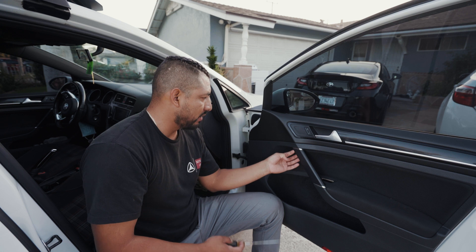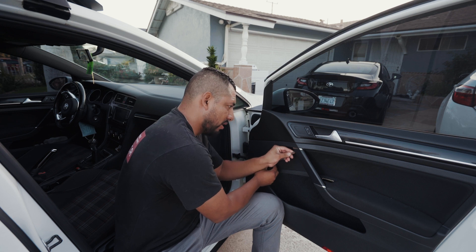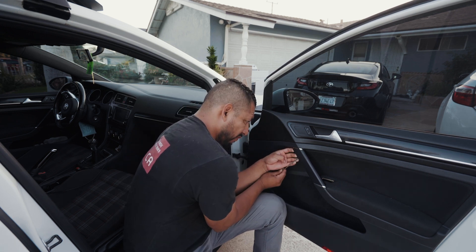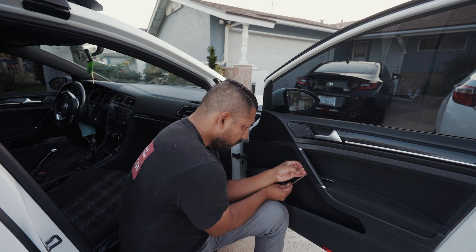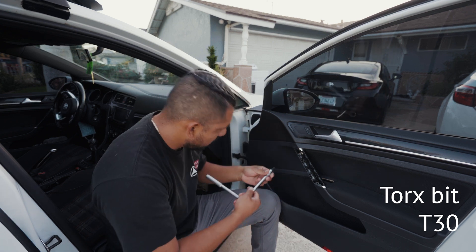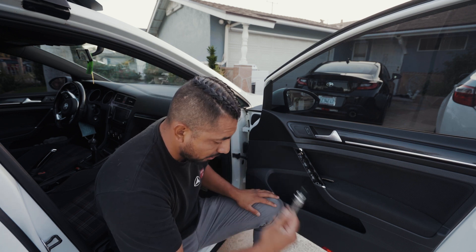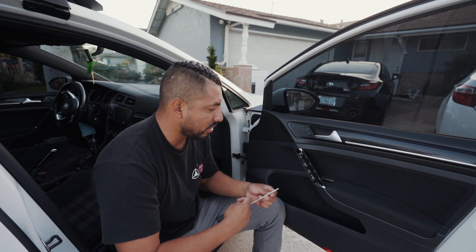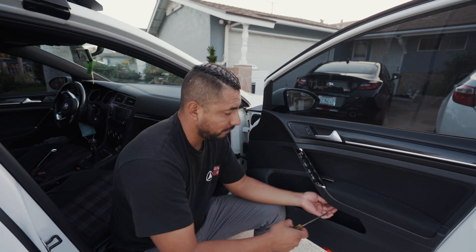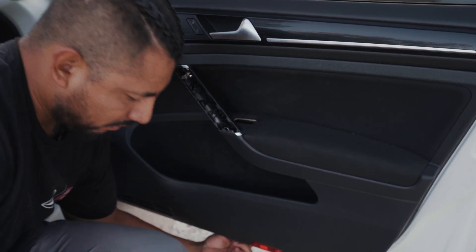First I'm going to remove this panel here. There's a little indentation on the top that releases the panel — just be careful not to break it. That's the first one. This is a Torx T30. Now we have one under this undercarriage, but the T30 won't make it in there because the socket around it won't let it fit through that hole.